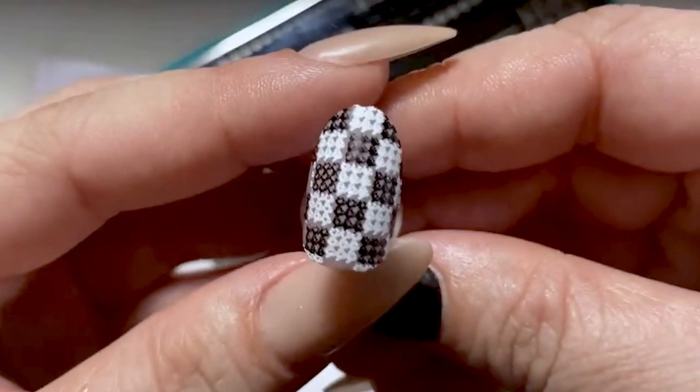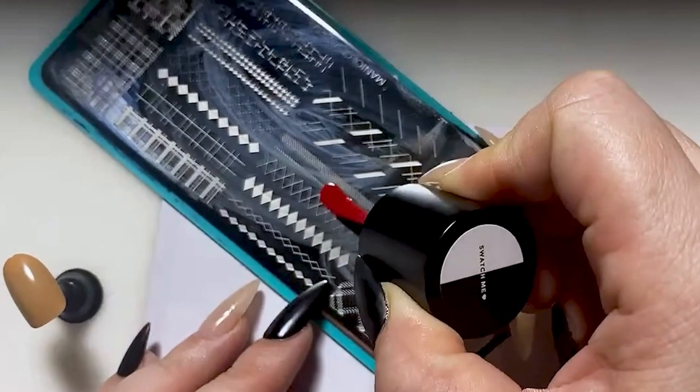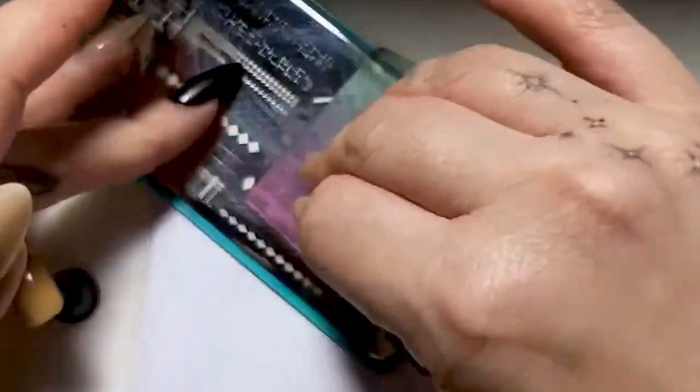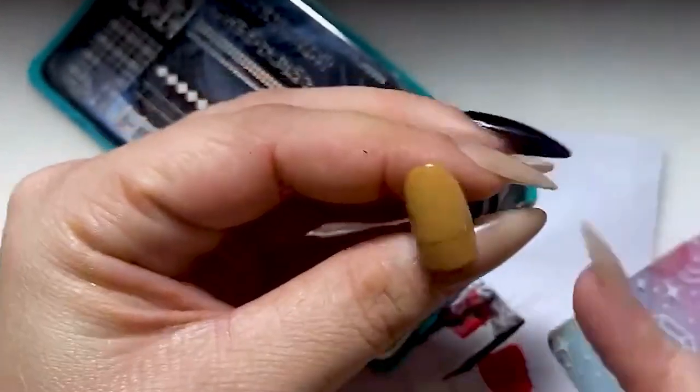The first design we're going to do is a double houndstooth check. The next design we're going to do is using these two lines here. Let's hope to the gods that everything goes smoothly, because this is a straight line design.